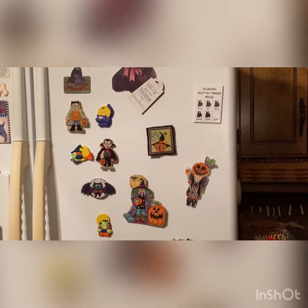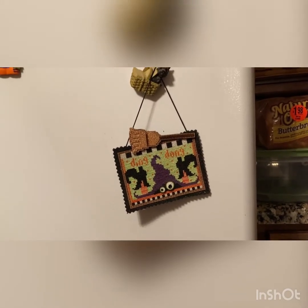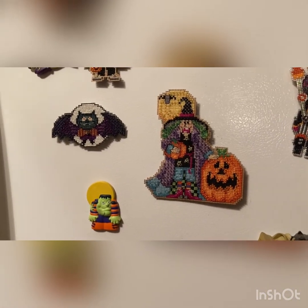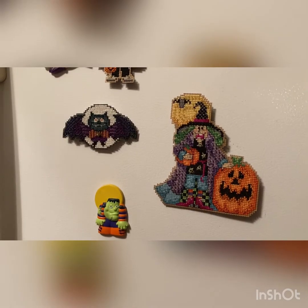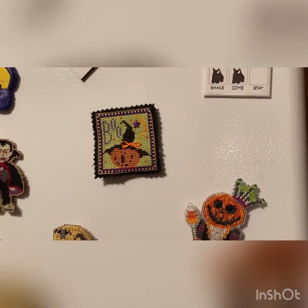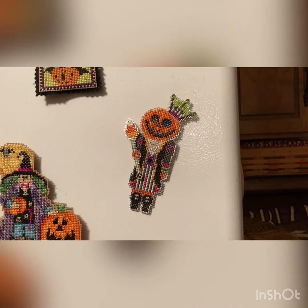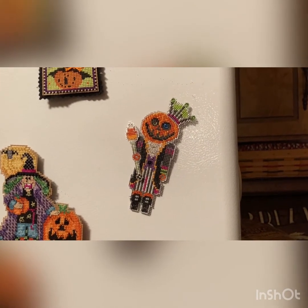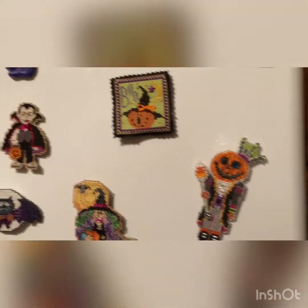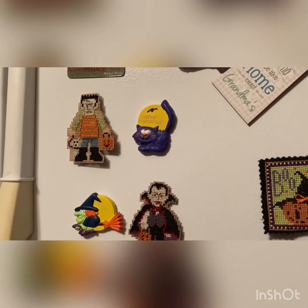To finish up my Halloween tour, we have Val's Stuff 'Ding Dong the Witch Is Dead,' we have Mill Hill 'a witch and her pumpkin' — I think she's Windy Witch — and then we have Boris the Bat. We have Count Dracula, 'Itty Bitty Boo' by Val's Stuff, Jack Pumpkin Head maybe from Satsuma Street — not sure about the name of that pattern — and also Frankenstein from Mill Hill.